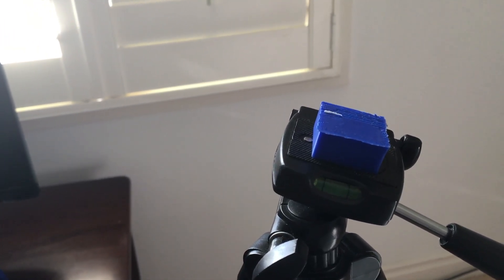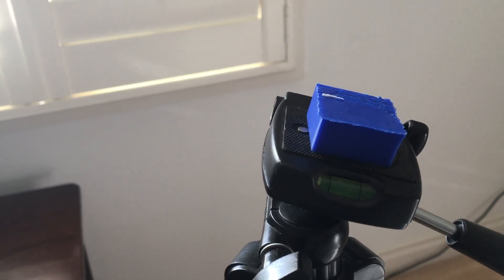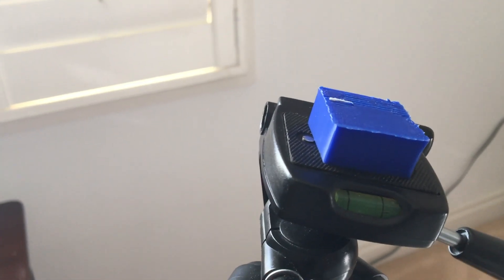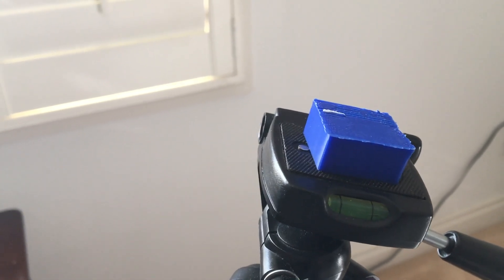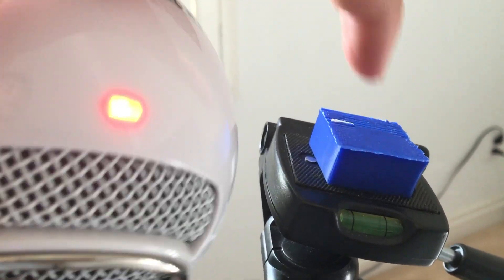I quickly made this 3D printed part just to test the screw size, using the quarter-20 screw size which is apparently the universal size for tripods, and that screw size seemed to fit. So now I know I'm going to use this screw size, and I'm going to need a housing here for a PVC pipe that will connect out to the microphone.